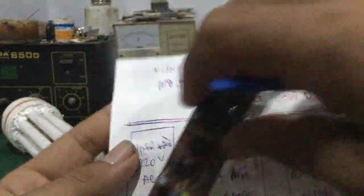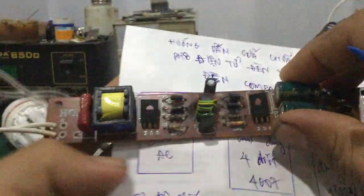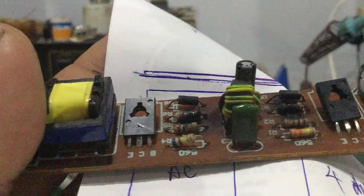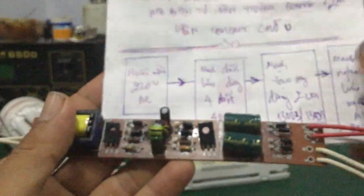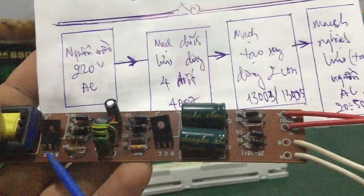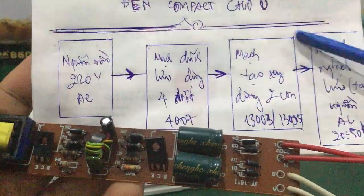Đây là vị trí 2 con transistor, nó nằm trên board mạch luôn. Hai con này hoàn toàn giống nhau. 13003, 2 con 2 bên luôn, nó nằm trong một cái mạch gọi là mạch tạo xung.